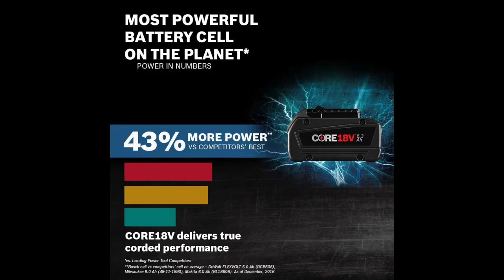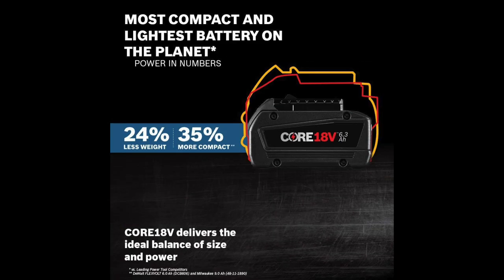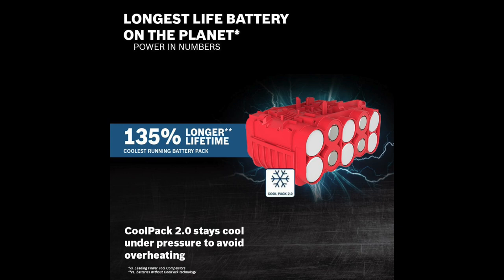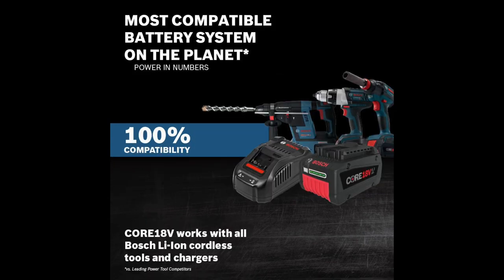This item is the Bosch Core 18-volt 6.3 amp-hour battery and fast charger for $45. Normally this is about $180 at Lowe's, and right now Amazon has it on sale for about $125 — but right now you can get it at Fry's for $45. That's a crazy deal, so if you're in the Bosch platform, this is a no-brainer — you need to go pick it up.